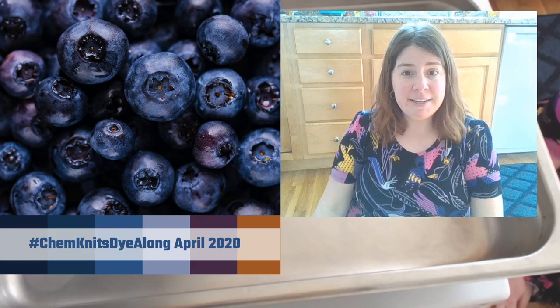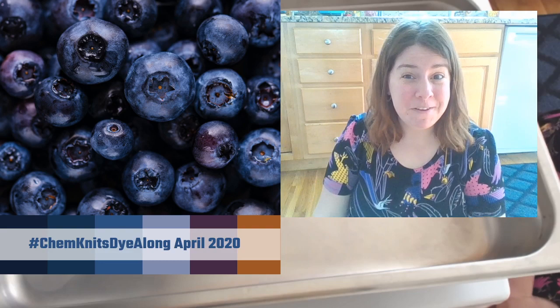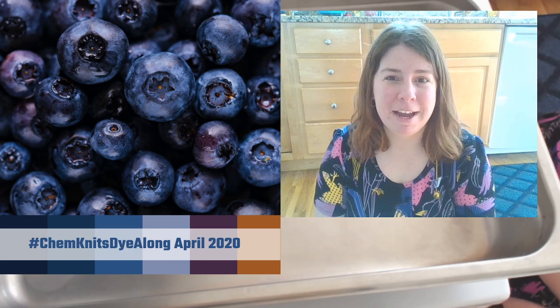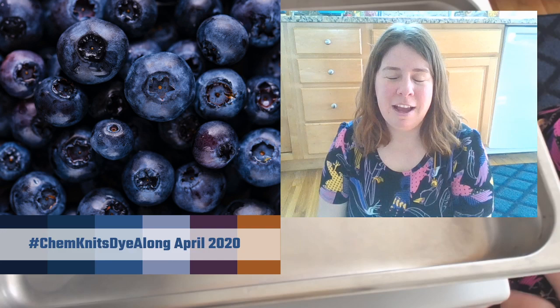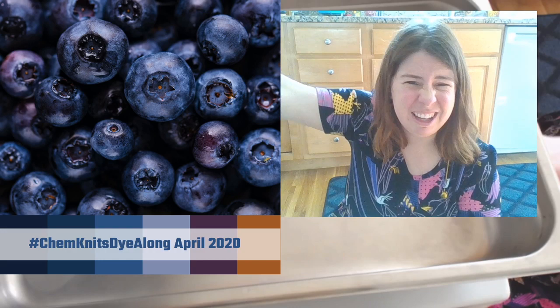Another disclaimer: my family is home because everyone is home now, so we could face some loud interruptions. But I did steal my webcam back from my husband who's been using it for lectures. I decided to keep things relatively simple and do a two camera system - the front facing camera when I sit down and chat, and a camera over the stove to mix colors.